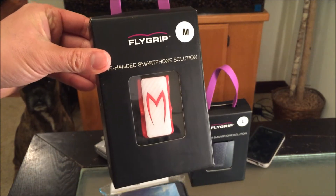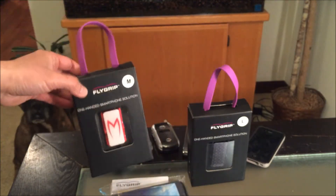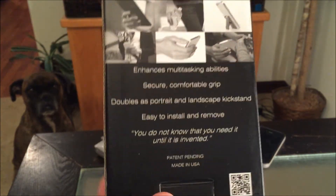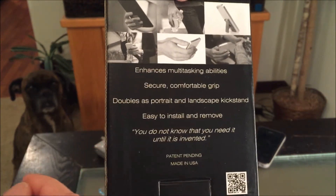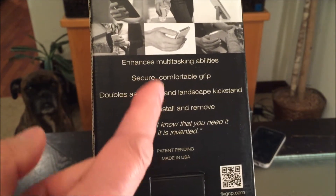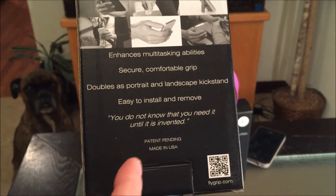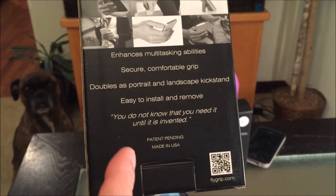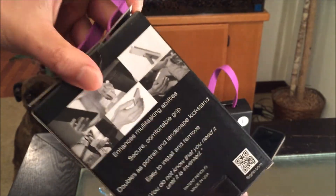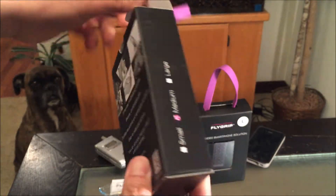By the way, I'm reviewing with my new iPhone 6. I'm going to take this apart — wow, look at that cute little shopping bag. Check out the box real quick: enhances multi-tasking abilities, secure comfortable grip, doubles as portrait and landscape kickstand, easy to install and remove. Patent pending, made in the USA — gotta support products made in the USA, gotta keep jobs locally.